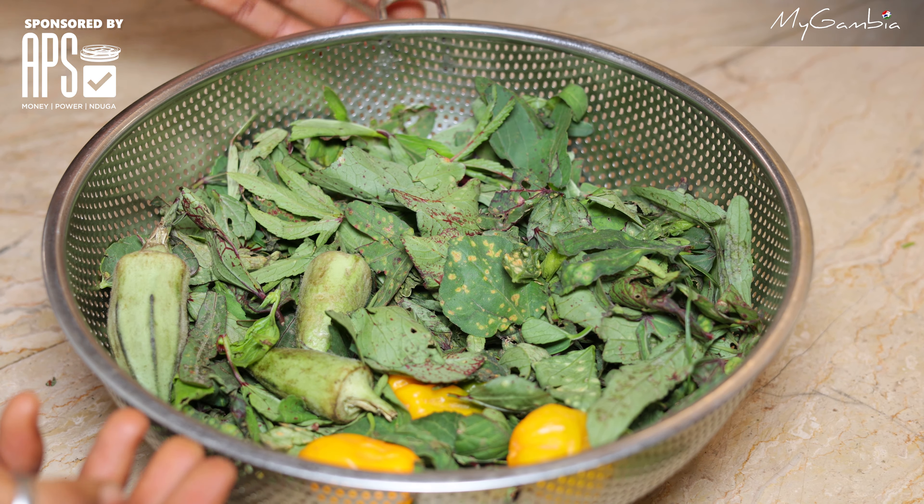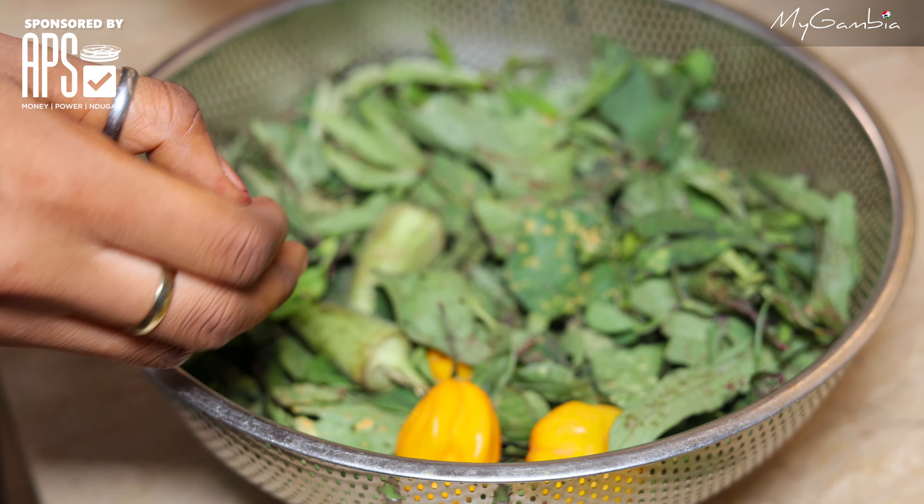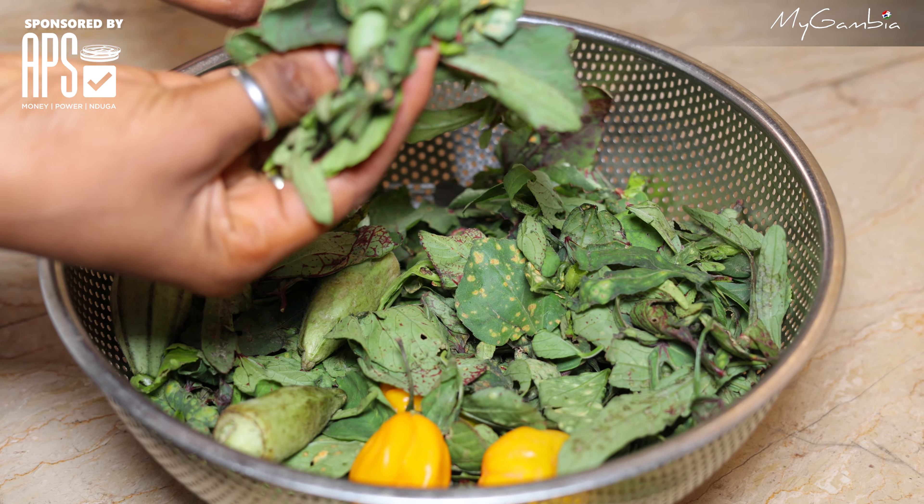I am now done separating the branches from the leaves, so now let's wash it. Oh, I even forgot to show you my ingredients! Here are my ingredients: we have hot pepper, okra, bisap, and seasoning to give it a very nice taste. Let's wash our ingredients, cook them, and then pound them.